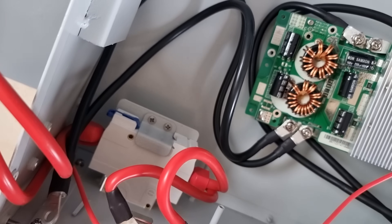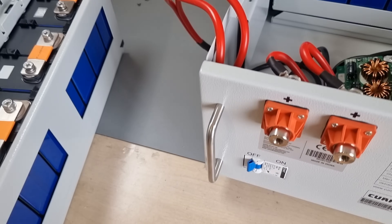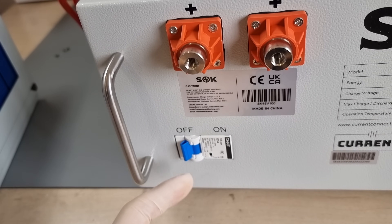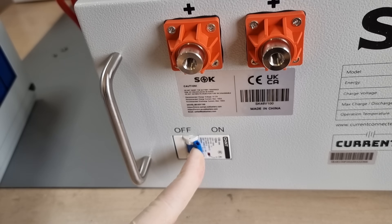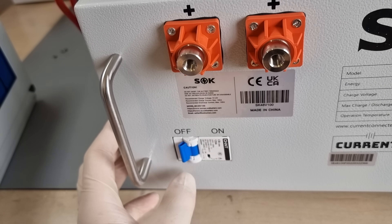The high side is fused with a 125 ampere circuit breaker of last resort. In a DC application like this, mechanical circuit breakers get a voltage derating, because a DC arc has no zero crossings and therefore doesn't extinguish itself quite so easily. I can't find a datasheet for this one, but it seems to be in spec.